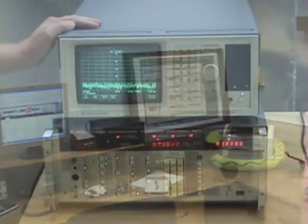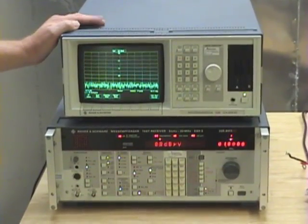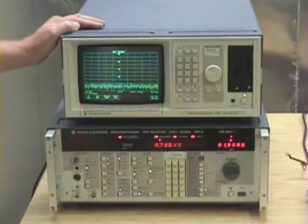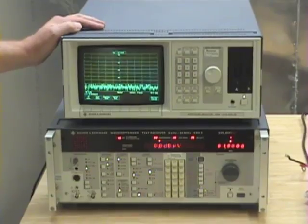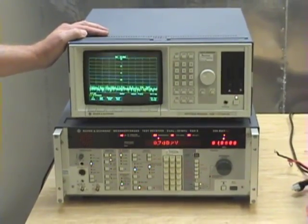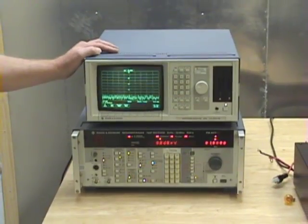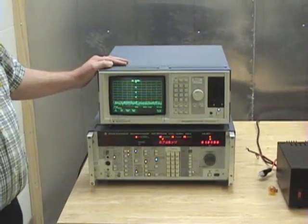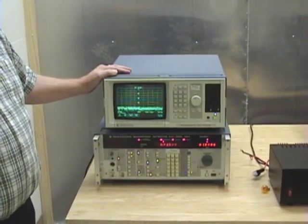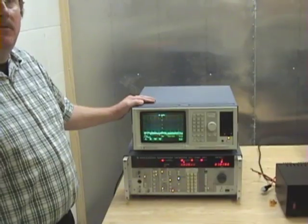The ARRL laboratory also supports a conducted emission screen room. In here, we measure conducted emission of unintentional radiators. Conducted emission is RF energy that's conducted onto the power line of a consumer or amateur radio device. The FCC Part 15 B limits set conducted emission levels, so we can plug things into our line impedance stabilization network — our LISN — and find out how much noise is emitted and conducted onto power lines inside this standardized room.